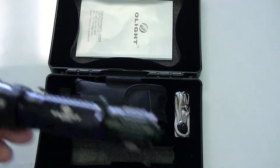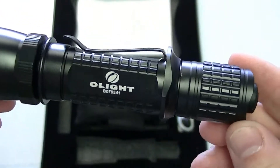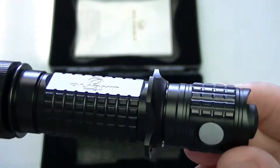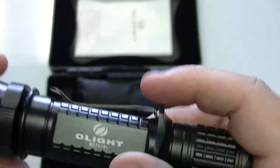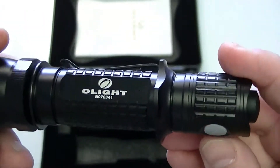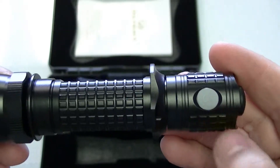More importantly, this is the flashlight. I've got to tell you this is an extremely well built flashlight. It's all anodized aluminum. This is the cigar holder that we were talking about — a very very strong belt clip. And because this is the M20S, the S means it's got a switch on the side.